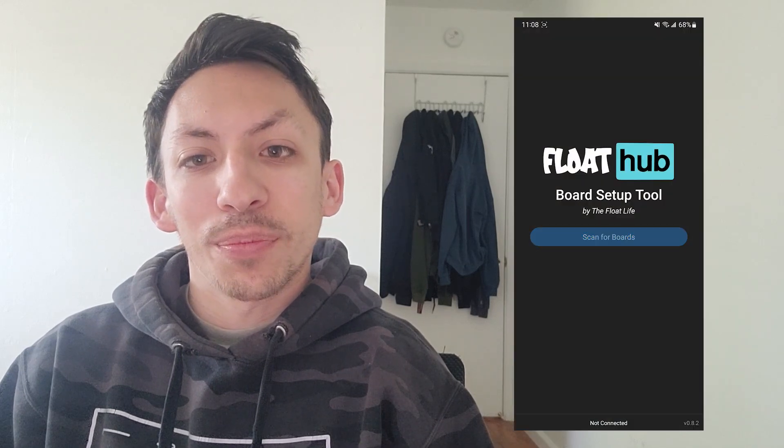So we wanted to build a tool to support the crowd interested in that route, not only for those intimidated by the learning curve, but also to improve the quality of life of even experienced builders. Introducing Flow Hub — our solution to a simple, streamlined, and foolproof setup process for VESC-based boards.